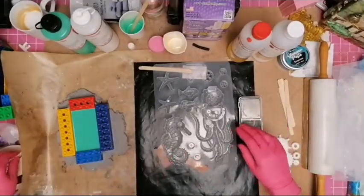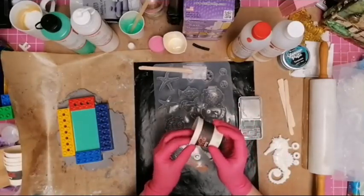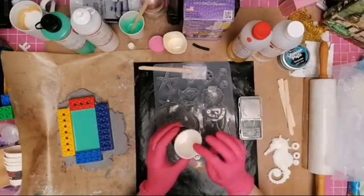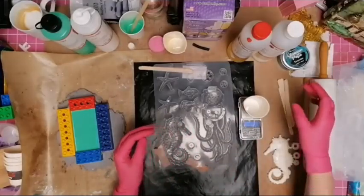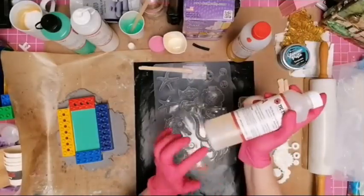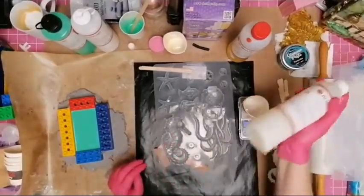Back to the resin area — I need another cup. These I reuse: they were little sample cups the kids were given at school back in South Africa. My son collected a whole lot for me. I'm using my two-minute resin. Stamperia has their own resin but this particular one does settle, so you have to mix it.